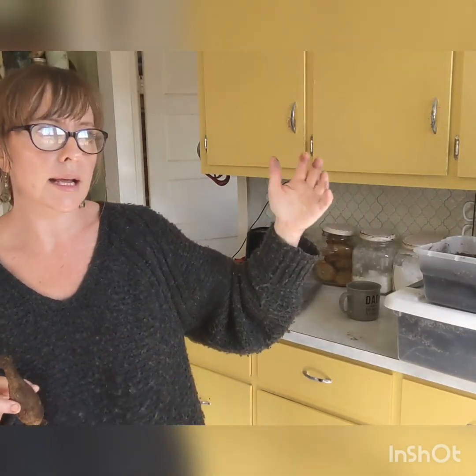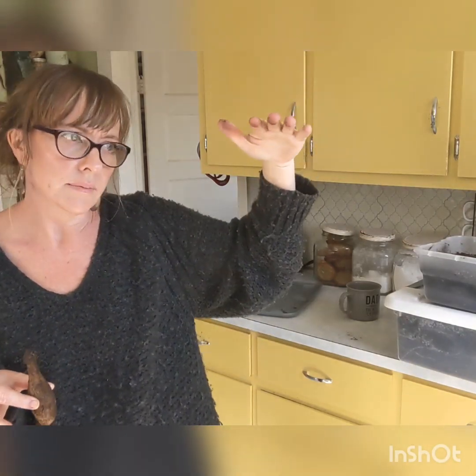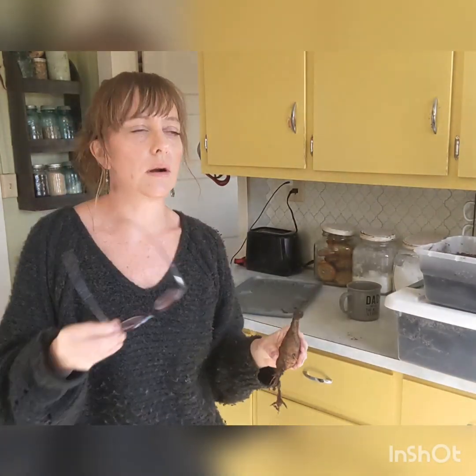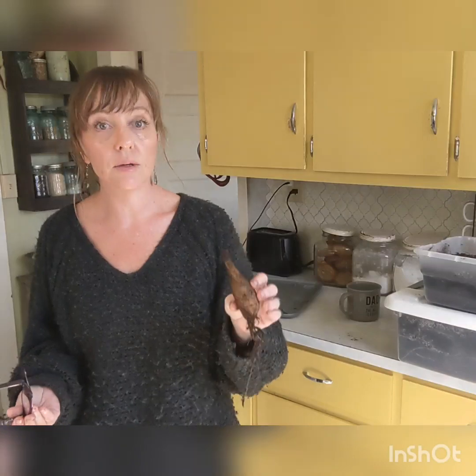Now if you are in zone seven and below — like North Carolina, Georgia, Florida, down in the warmer climates — you can leave them in the ground. We're right on the border as far as being able to leave them in the ground. If we get really cold, it can kill them and they won't come back. So I choose to dig them up. The benefits are you are sure to have some for the following year in case it gets too cold, and you can get more.